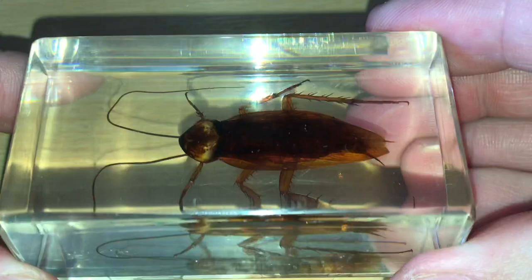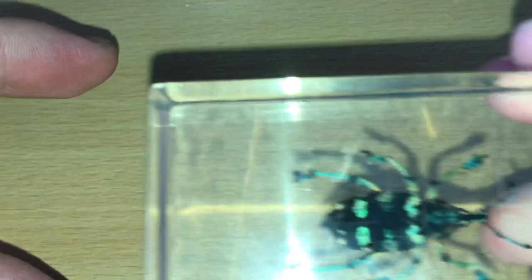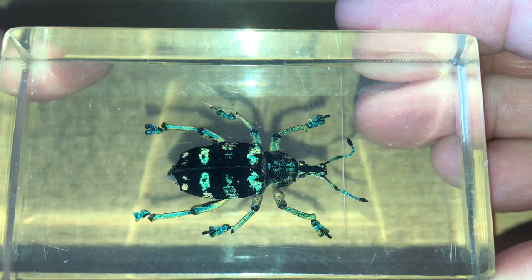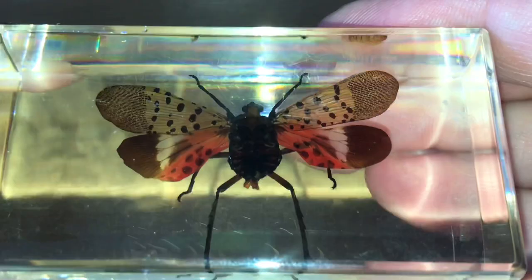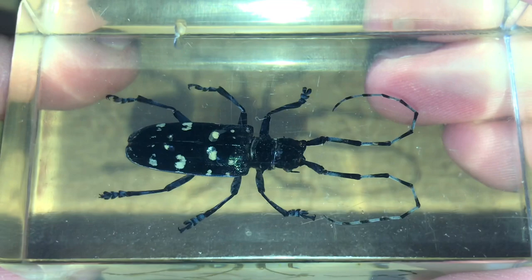The next one is a cockroach. Next one is another beetle with some fantastic colors. I've already sold one to a lady in the United States of America - I'll be posting that out on Monday, that's an actual spider she wanted. Next up is something a little bit unusual - look at those colors, absolutely unbelievable. Next one is another beetle with a very long antennae.